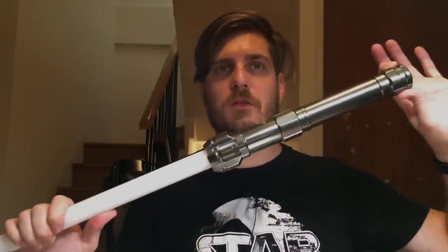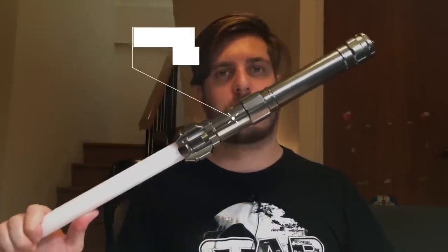Hey everybody, welcome back to the Rebochamps channel. Today we're reviewing this awesome lightsaber, so let's delve right into it. We're going to start with the specifications of this awesome lightsaber. They show right up on the screen now and as you can see, it's pretty darn amazing.